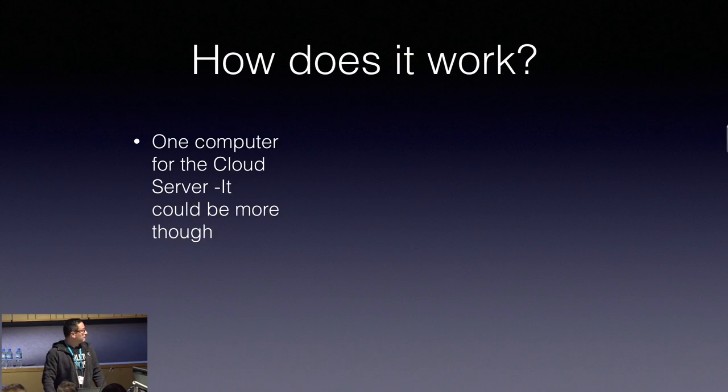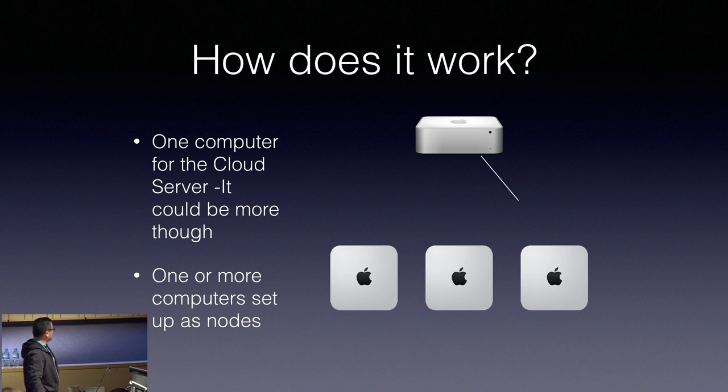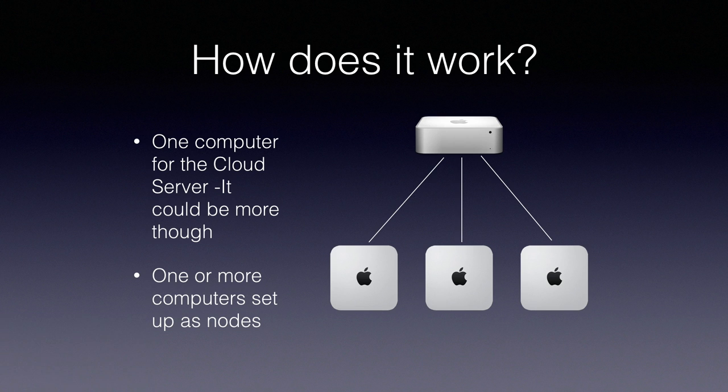How does this work? Very simple. One computer for the cloud server — just about any Mac, depending on how many connections you're allowing. In our case we have an i7 with 16GB of RAM just for the server. Then you have the nodes, which are the rest of the Mac minis. This configuration is for macOS. Unfortunately it doesn't allow virtualization, so it has to be physical. With No Machine software there's lots you can do with virtual machines, but it's much more limited when it's physical — this is one of the caveats.